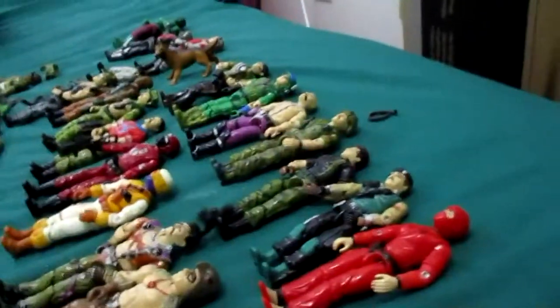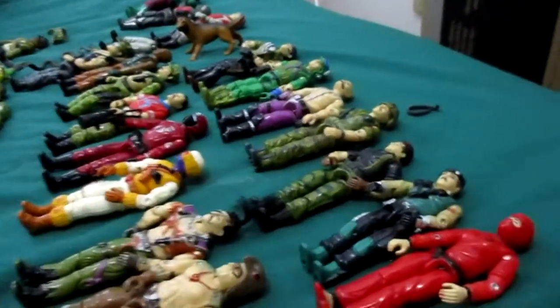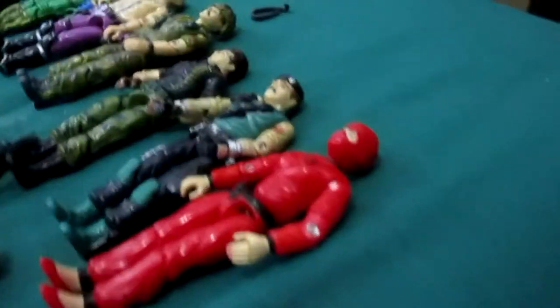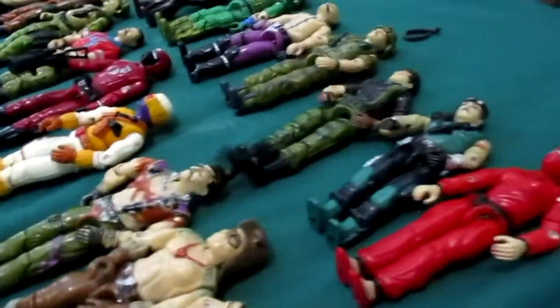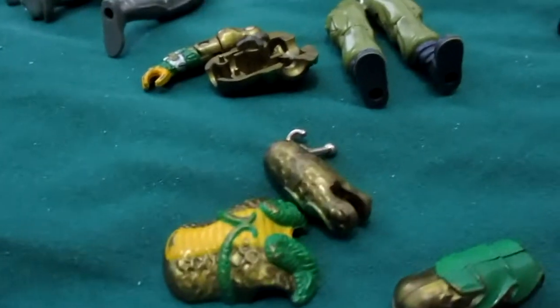Hello YouTube, I'm doing a review of my G.I. Joe Generation 1 toys that were in storage. Most of them, the elastics inside rotted out and the figures just fell apart. I will be ordering new elastics and putting these back together.